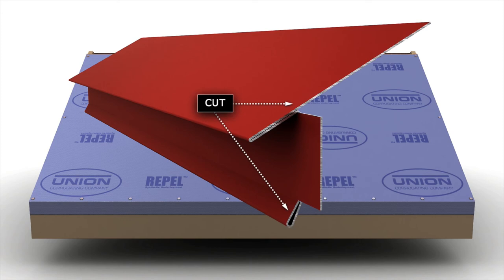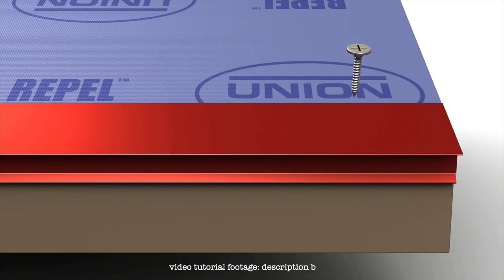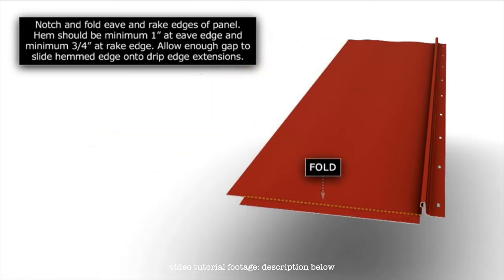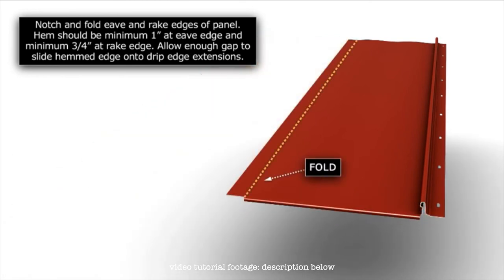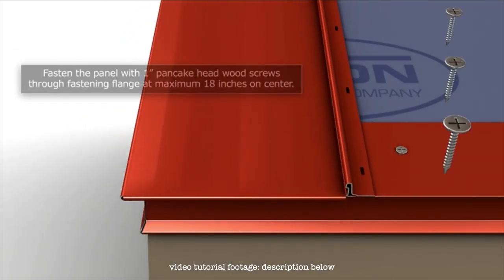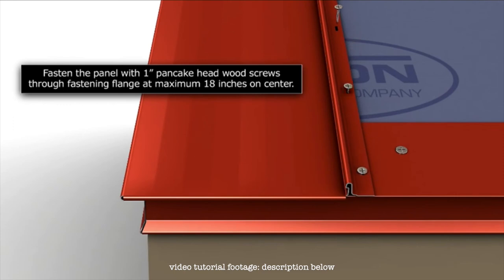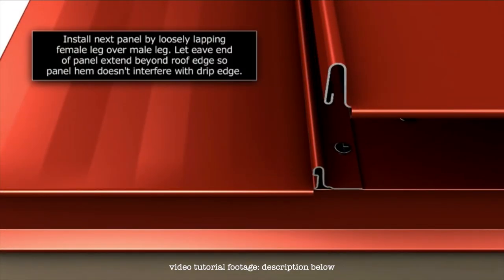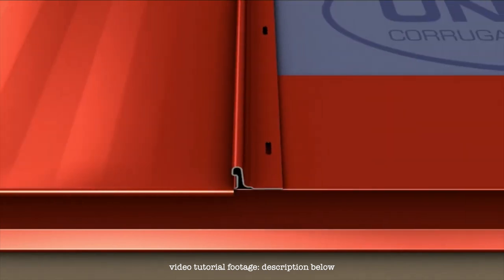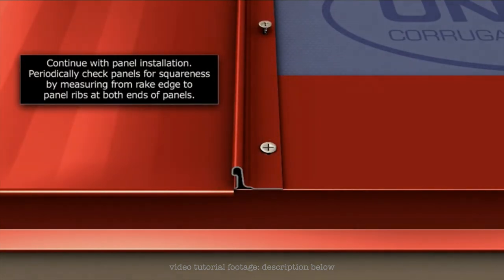Installing standing seam roofing is as straightforward a process as there can be. Start by fastening your drip edge before your ice and water shield. Then, starting at one end of your roof, shape and install your first roofing panel. Screw down the leading edge of each panel using specialty stainless steel screws, and cover them by snapping on the next panel over the leading ridge of the previous panel and repeat. Easy.